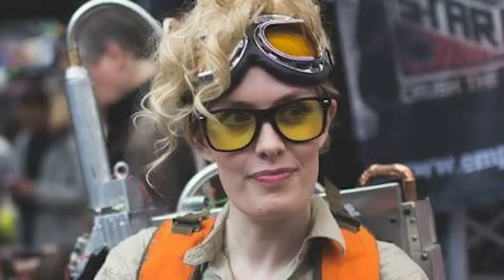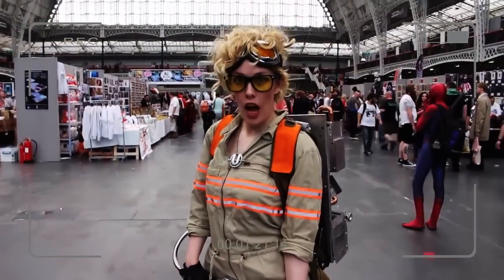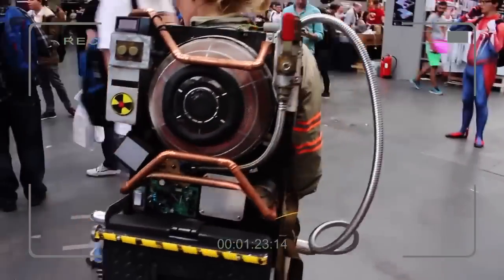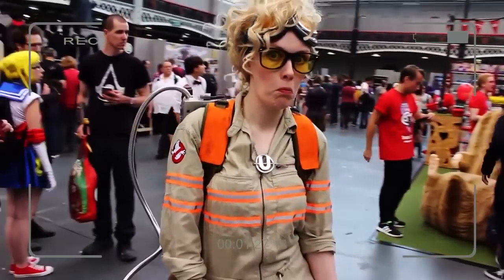Hi everyone, I'm Amy and I'm making this video because I've had a lot of people quiz me about my Holtzman cosplay that I debuted at the London Film and Comic Con. I'm not a professional cosplayer in any way shape or form, but I have been getting some very positive feedback about my Gillian Holtzman cosplay. So I thought I'd dish some of my secrets to the costume that I created.